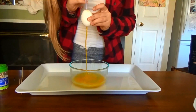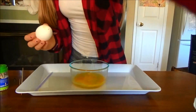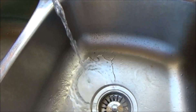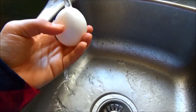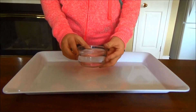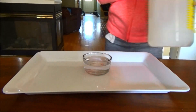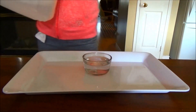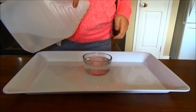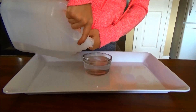Once you are done blowing out all of the insides of the eggs, rinse it under water just to get all of the egg off of the shell and then gently dry it off. Now for the dyeing part: you're going to want a bowl that is deep enough to fit an egg in, fill it with hot water, and then add about a tablespoon of regular white vinegar just to make sure that the egg dyes nicely.